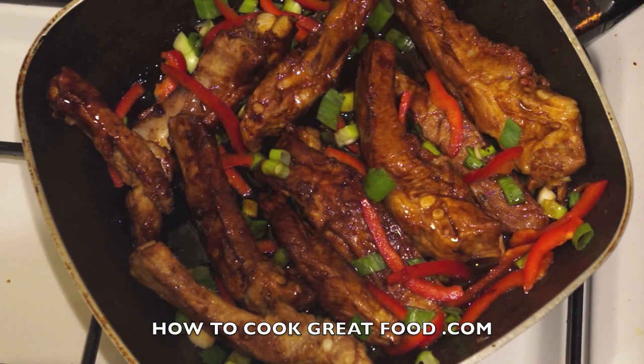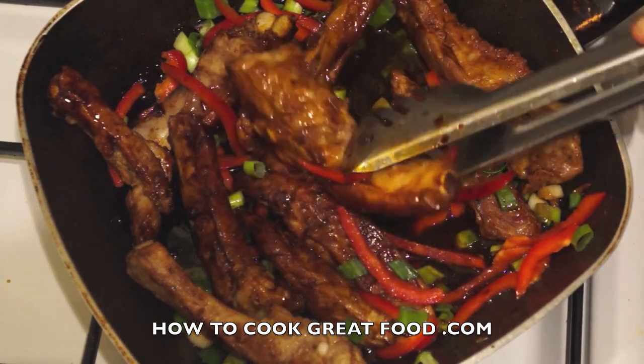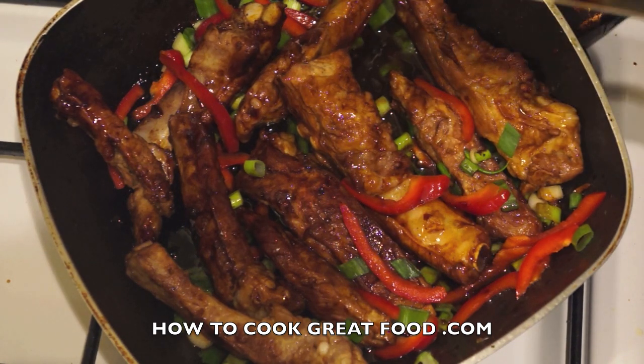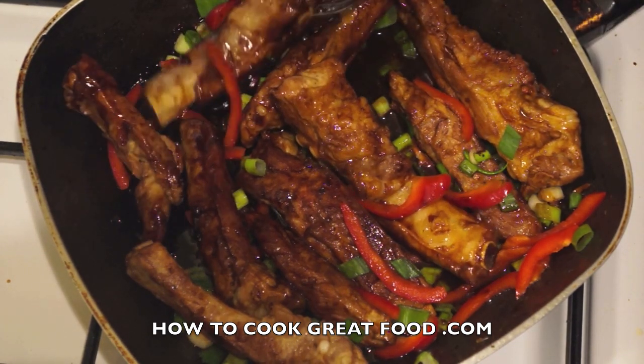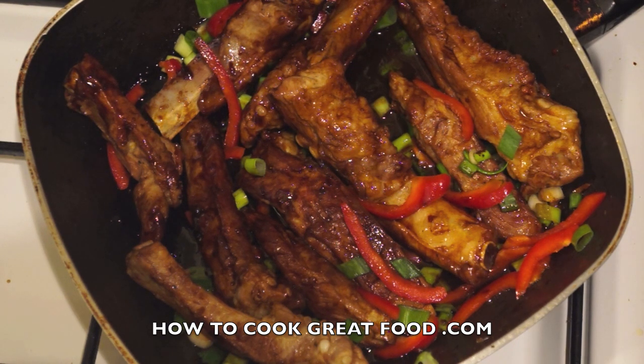Welcome back to howtocookgreatfood.com — please click and subscribe to our channel. On the menu today are some lovely short ribs and pork ribs. I've cooked these with garlic, ginger, honey, sweet chili, dry chili flakes, and soy sauce. They're absolutely delicious.